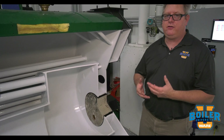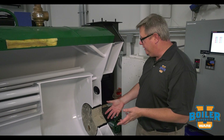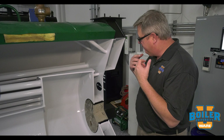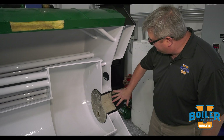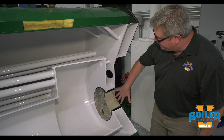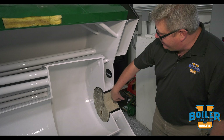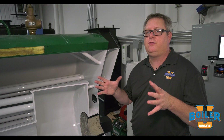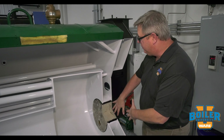To keep the refractory in place through the expansion and contraction of operation and preserve its integrity, it's got to be anchored in place. We can see here that when this refractory was poured in, there are actually tacked anchors in the back of that plate, so that as it expands and contracts it can't move forward, fall out, and allow that to overheat.